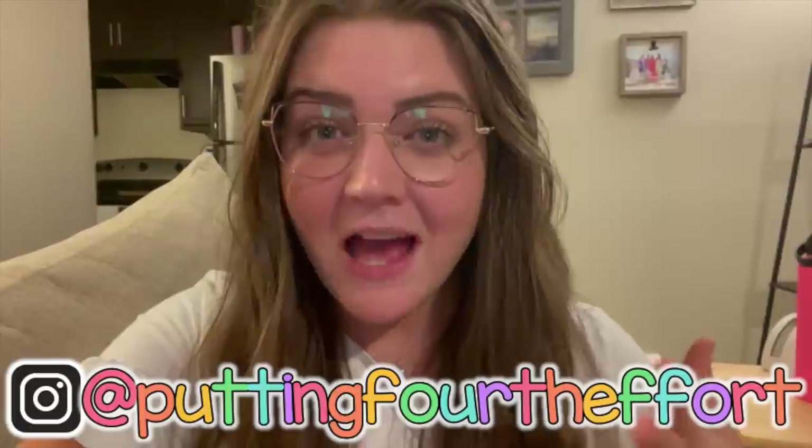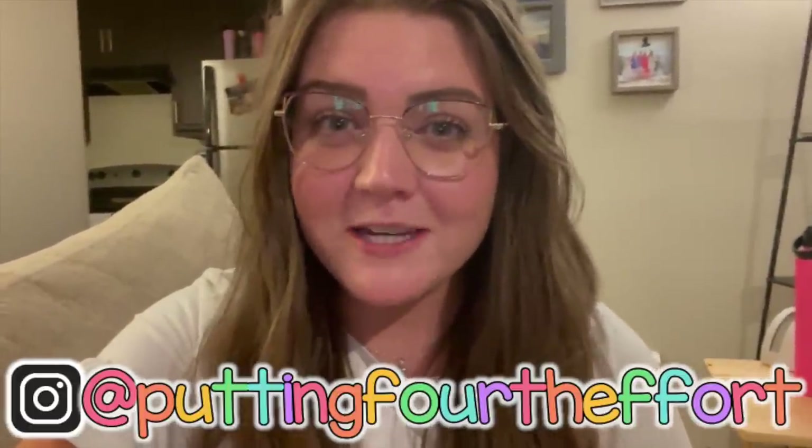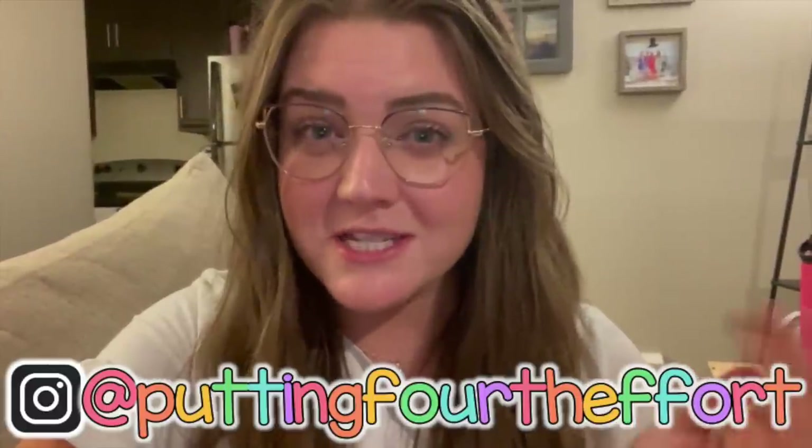Hey y'all, welcome back to my channel. If you're new here, my name is Brianna and I'm a third grade teacher in North Carolina. I'm filming on my iPhone for the intro. I just wanted to jump on here because I cut up some videos. This is me organizing my library, so I will not speak anymore. If you want to watch my organization system, which is a little bit of chaos, then keep on watching.